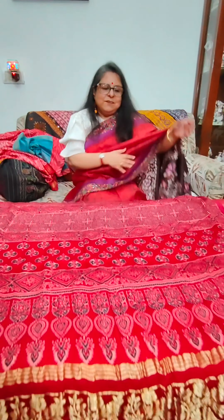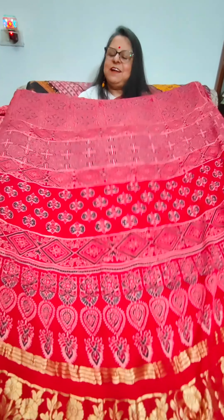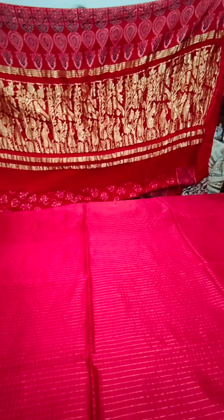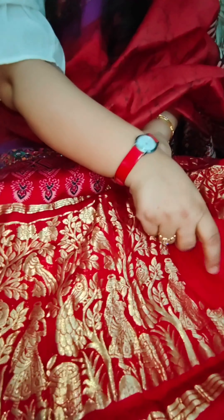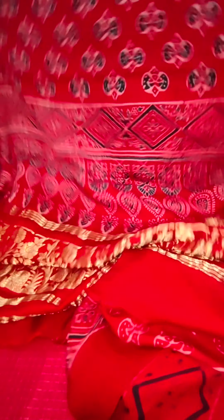Now we move to an original and authentic Maheshwari saree — pure silk by pure cotton, totally handmade. The art that has been used on it is shivari art. It is not bandhani. The technique for bandhani and shivari are both different. I will show you a close up. The dyeing process is done in the yardage after it has been woven, and when these knots are made for dyeing, it's done with the help of a needle. You can see these fine holes over here.